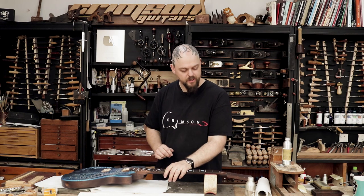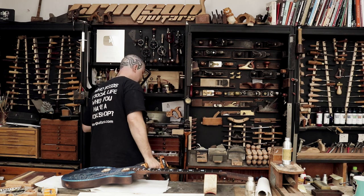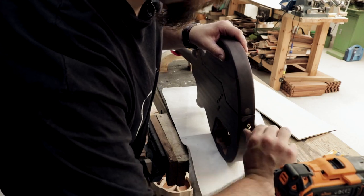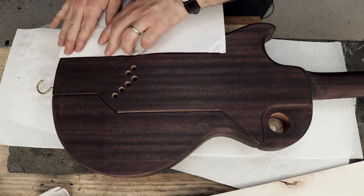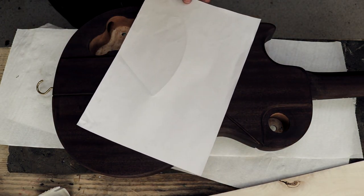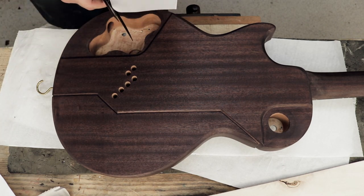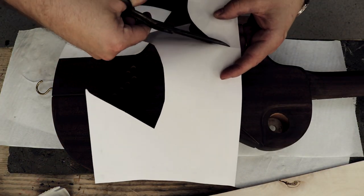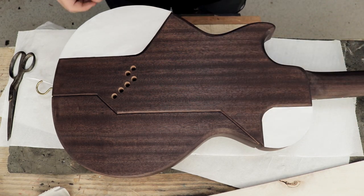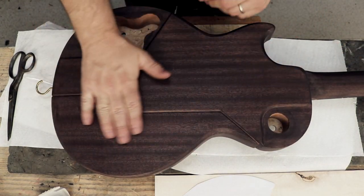The first thing I need to do is put a hook in the end of the guitar so that I can hang it up while the oil is curing. I need to make a quick paper template — this is just a case of lining up one edge and that will give me something to cut to. It's pretty damn close — actually it's perfect. Template's made, and for now I need to apply oil.